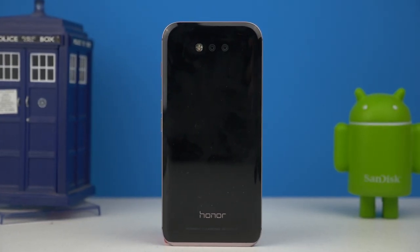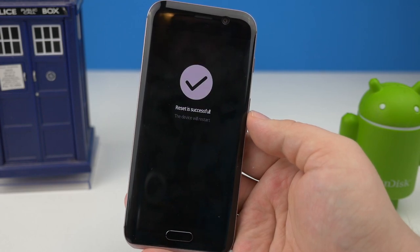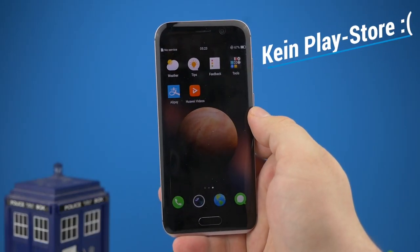Hi! Solltet ihr euer Huawei Honor Magic zurückgesetzt haben, könnte es sein, dass der Play Store vom Gerät verschwunden ist. Glücklicherweise ist es sehr einfach, diesen zu installieren.